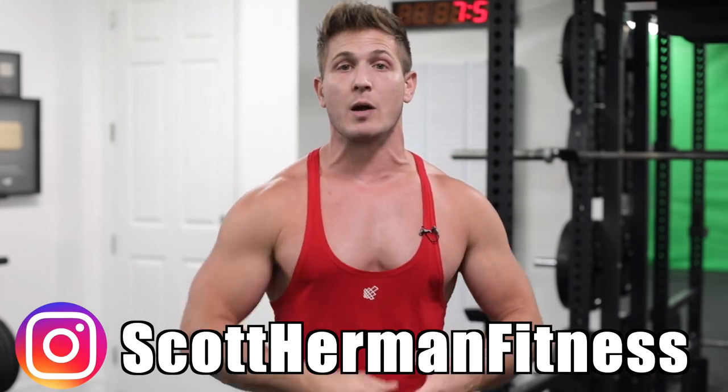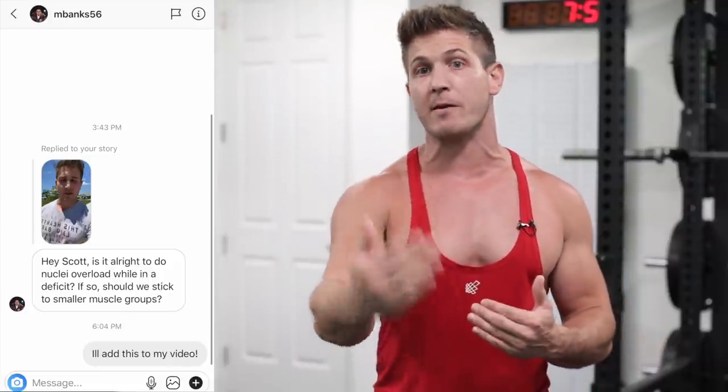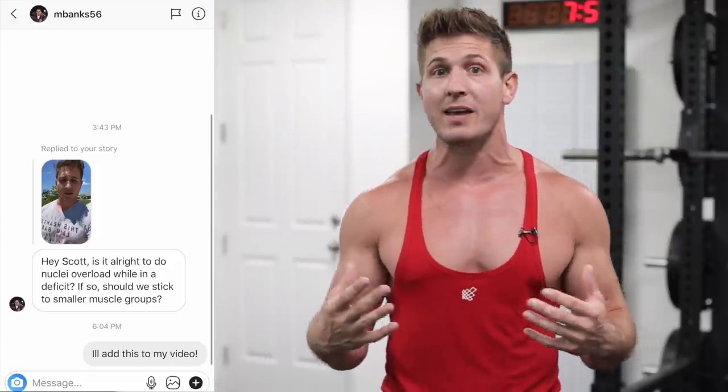I wanted to end this video by answering some questions from you guys from my Instagram stories — so if you're not following me, make sure you follow me at Scott Herman Fitness. First up is M_Banks_56, who asks: is it alright to do nuclei overload while in a deficit? If so, should we stick to smaller muscle groups? If you're adding more training volume and you're trying to grow, I don't think being in a deficit is a good idea. You're going to need those extra calories from being in a surplus to repair and recover from your training. Once I started my nuclei overload for biceps, my hunger went through the roof and I listened to my body and gave it more food.